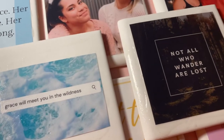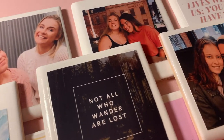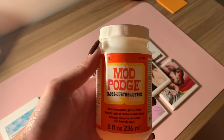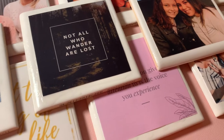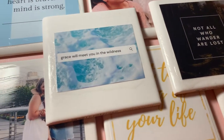I also printed out some 4x4 images of favorite quotes and favorite photos with my loved ones. I got these off of Shutterfly for 15 cents each and had them delivered to my apartment. You'll also need some Mod Podge and something to spread it with, so that you can glue the photo to the tile and then seal it at the end.